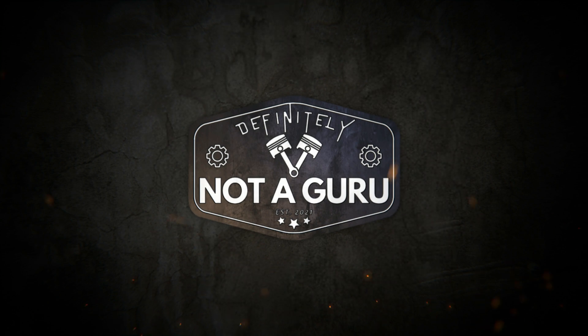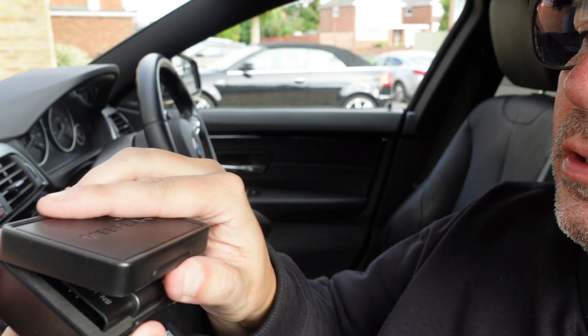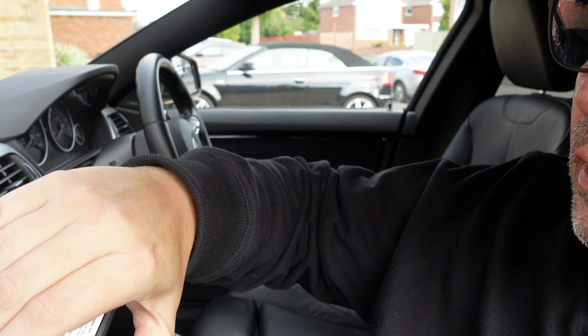If the car ever throws up a fault, I can diagnose it at the roadside - see if it's a catastrophic failure or something that's going to cause problems, or just carry on about my way. Hopefully I'll never have to use it. Here's the little device here, and that's what it looks like. We're just going to plug that into the OBD2 scanner like that. It connects to my phone via Bluetooth.